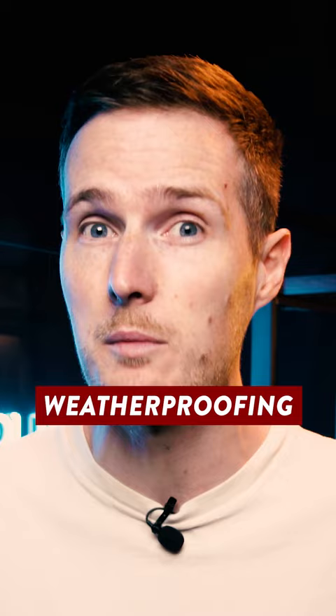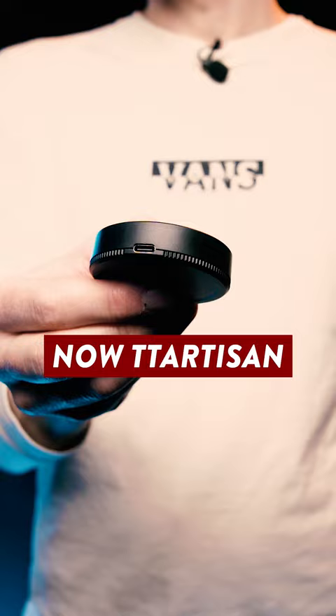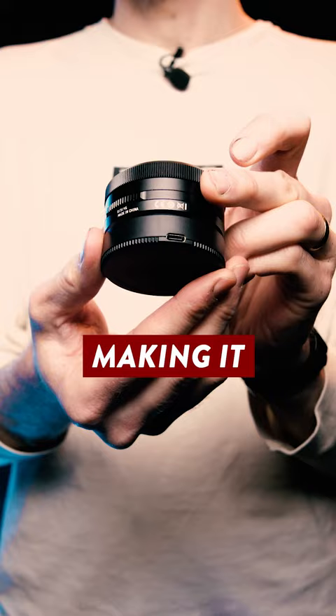Option two is to instead offer a separate lens dock, but most people don't really like this approach because it's just another $50 gadget you need to spend money on. Now, TT Artisan have just integrated a USB port into the base cap, essentially making it a lens dock that just comes included with the lens as standard.